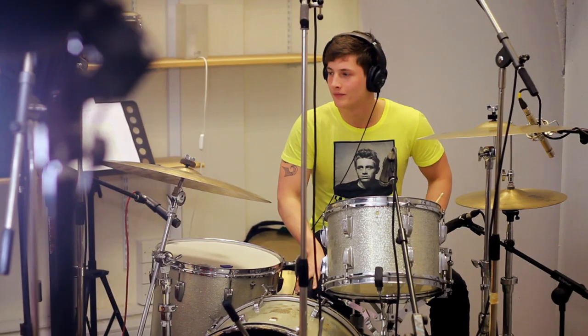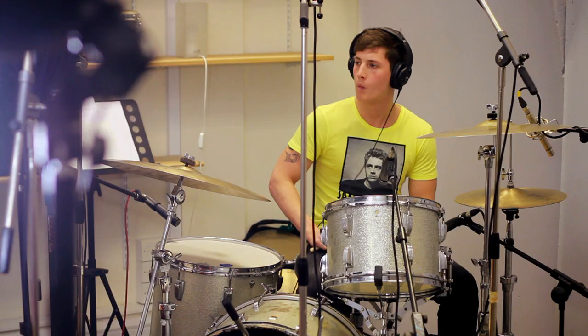Everything's gone really well. I think we've got a great sound, so looking forward to chopping the drums up and making them sound good later.